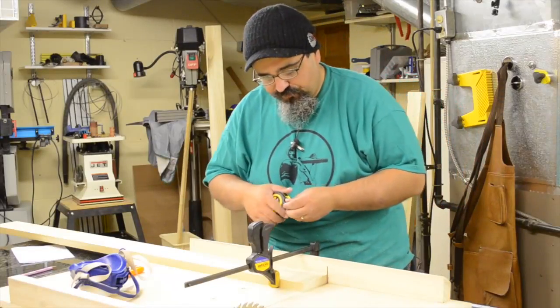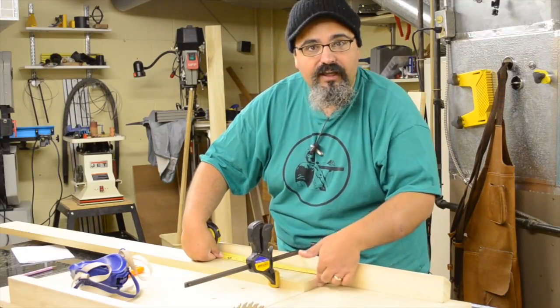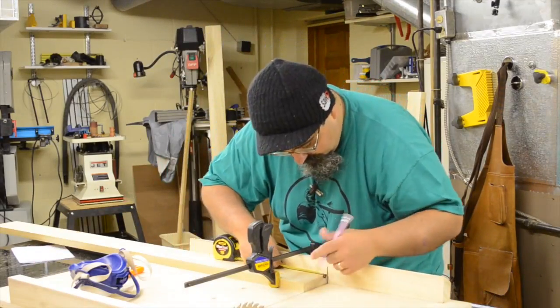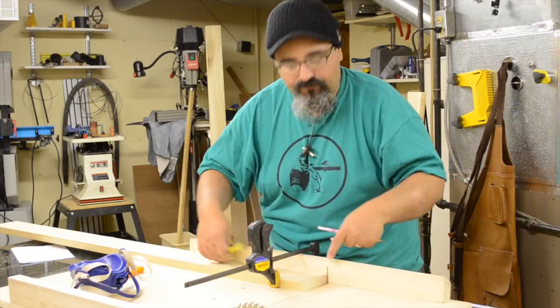Okay, so we've made the first cut. We leave it clamped in position — we only need to do this once. This cut edge here is still registering right exactly where the blade was. So I mark over approximately — well, exactly — one inch, and I'm going to mark that on the fence itself.